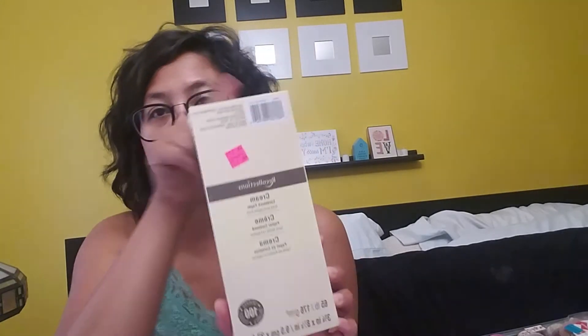I also picked up this cream-colored 65 lb cardstock. It's 3¾ by 8⅞ inches, 100 sheets, and it was originally $5.99 by Recollections. I got it for $1.77. This cream color will be perfect for some of my die cuts.